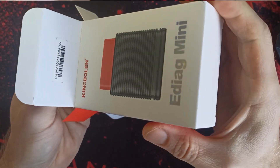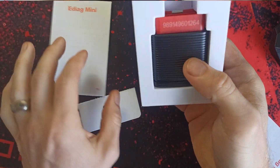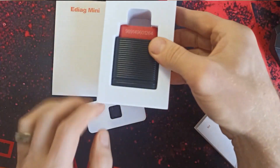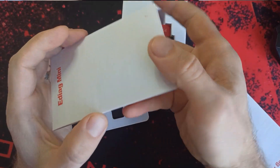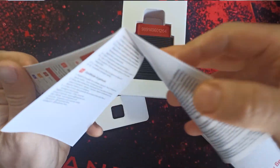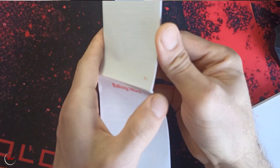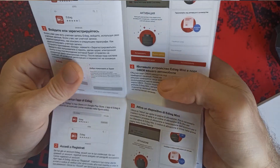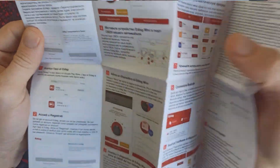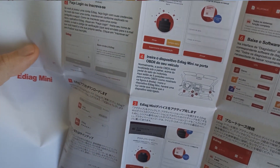This ADIAC system comes with software which you actually need to download from the Android app — it's called ADIAC. I'll open the manual first and see what we got inside. Come and have a look — find the English version.